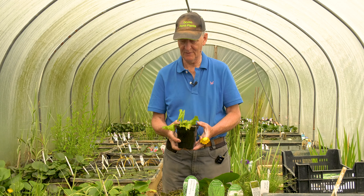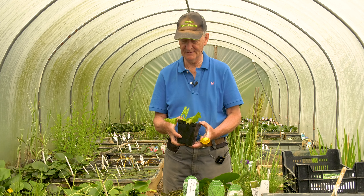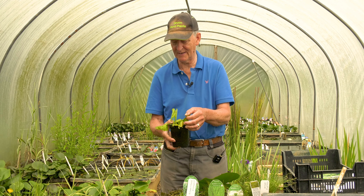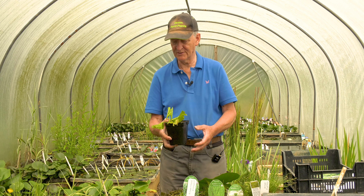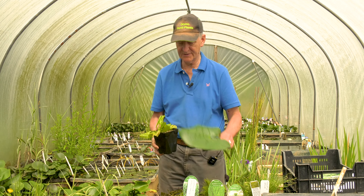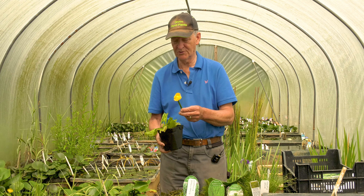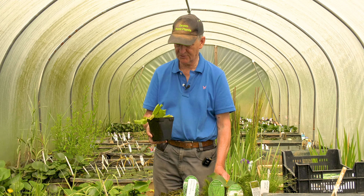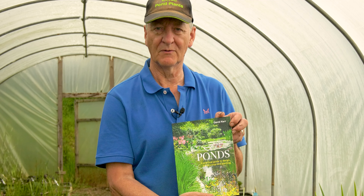There's also Nuphar lutea, which is not traditionally considered to be an oxygenator but it does actually contribute towards oxygenation quite strongly. These underwater soft lettuce-like leaves are great for newts to wrap up their eggs and also photosynthesize and release oxygen into the water. When grown in deeper water these plants can basically just be like a cabbage sat on the bottom; they will only produce surface floating leaves and flowers where the water is less than about a meter to a meter and a half deep. So they can contribute towards oxygenation without actually being considered an oxygenator in the general sense. I hope you enjoyed today's talk about oxygenators — if you want more information about pond plants and how to build your pond, you could look at my book called 'Ponds: A Guide to Construction and Planting', available on Amazon and our website.